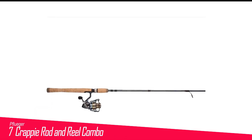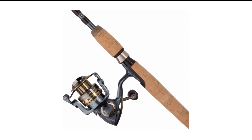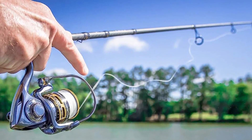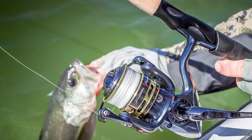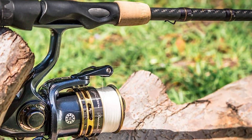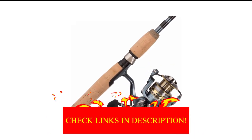Number 7 in my list is the Pflueger Crappie Rod and Reel Combo. Pflueger is a trusted name on the water, and pretty much every angler I've met has owned a Pflueger reel at one time or another. Known for inexpensive quality and price-conscious performance, Pflueger's tackle is legendary. The 6x6 two-piece rod is about as heavy as I'd go for crappie, but in the hands of an experienced angler who knows to ease up on the hook set, this stick can be murder on paper mouths.